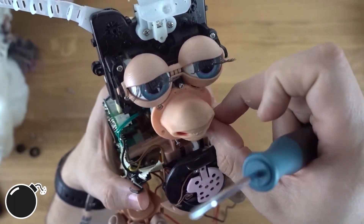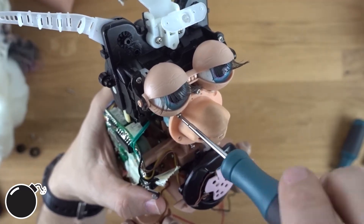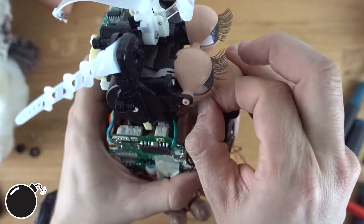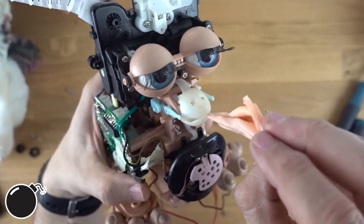Kind of scared of what's going to be under here. The less flesh-colored plastic we have on here, I think the better. Oh god, that's horrible.